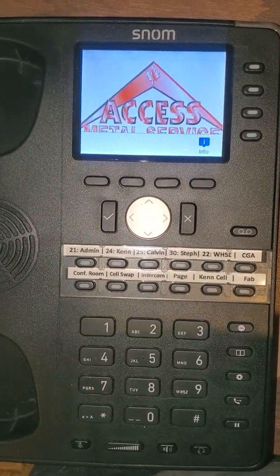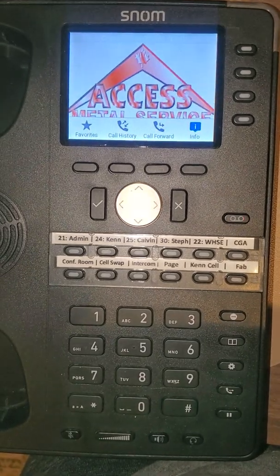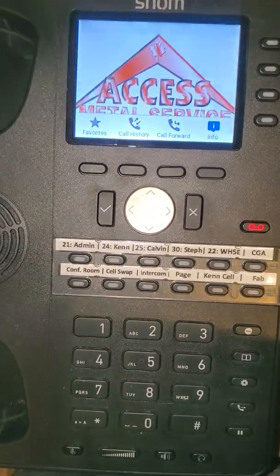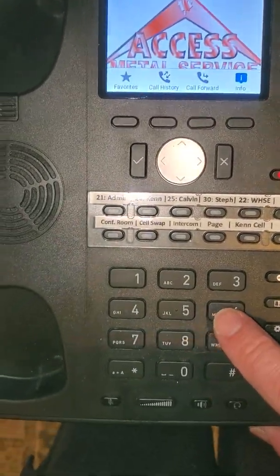The first time, it will boot up a bit sluggish. It won't have your name or identity on it because it's provisioning for the first time. Once you're able to see your name at the top of the screen, then you are actually live and you can make a test call.